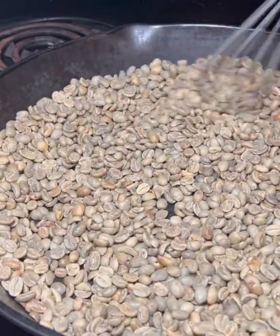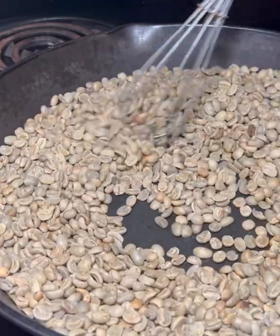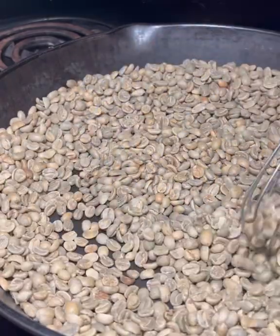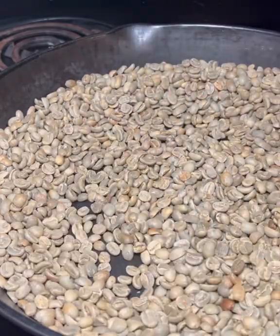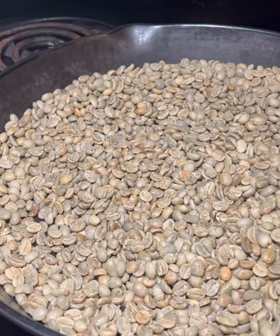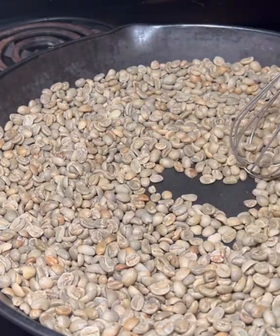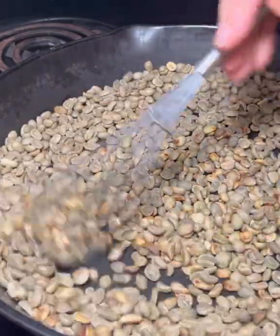I've heard some people say that they don't drink coffee because of its negative effects on vibration or frequency of the body. I've looked into some of those studies and while they did find that it was true that some coffees can lower the vibration in the body, they found it was more attributed to the chemicals used in the growing process or even in the processing of the beans. When looking into organic coffee and properly roasted coffee that's kept fresh, they actually found that it can raise the vibration and have benefits for the body — high in antioxidants and minerals.